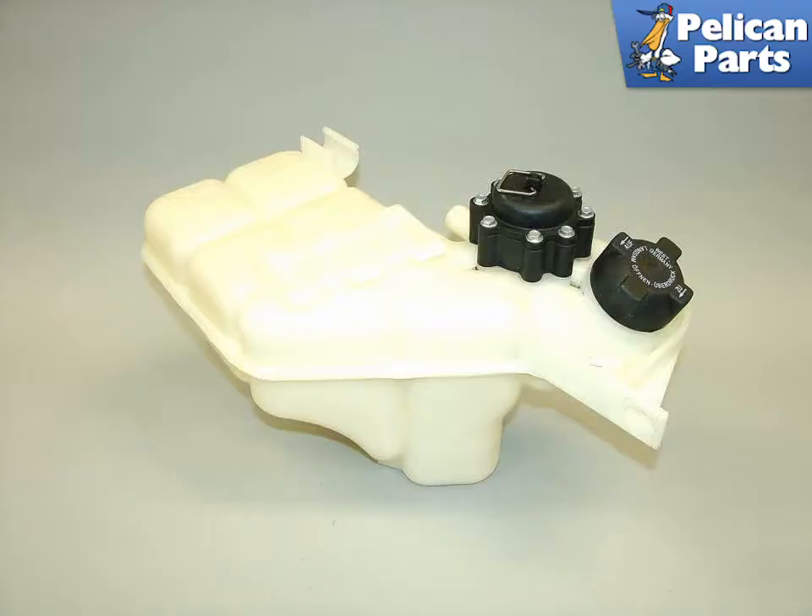Shown here is a new coolant expansion tank with a cap for the Carrera. It has been suggested the newer tanks have been reworked to prevent the seam from failing.